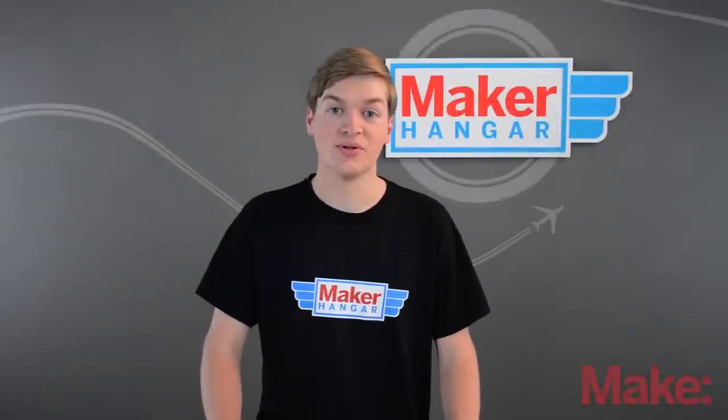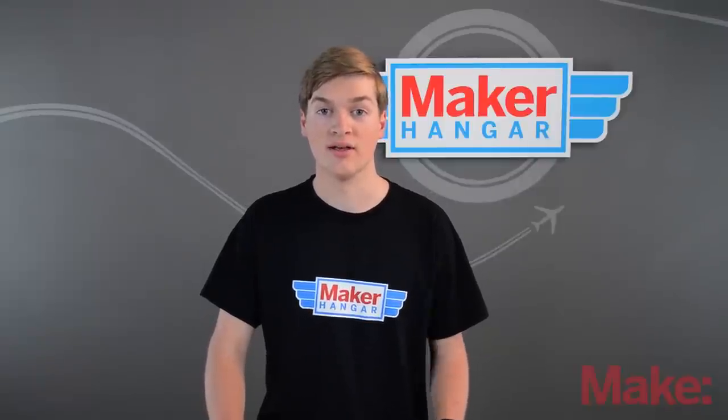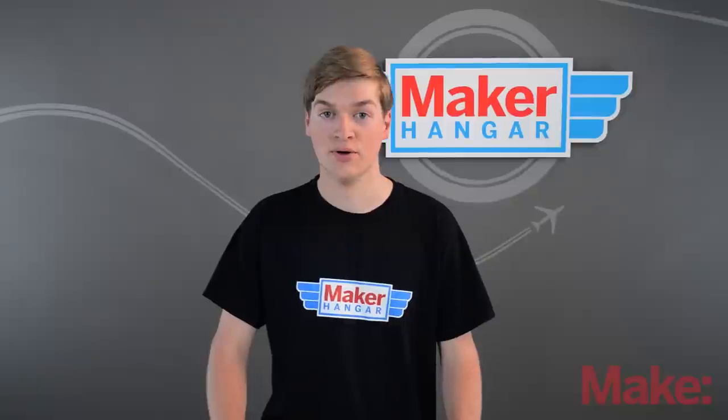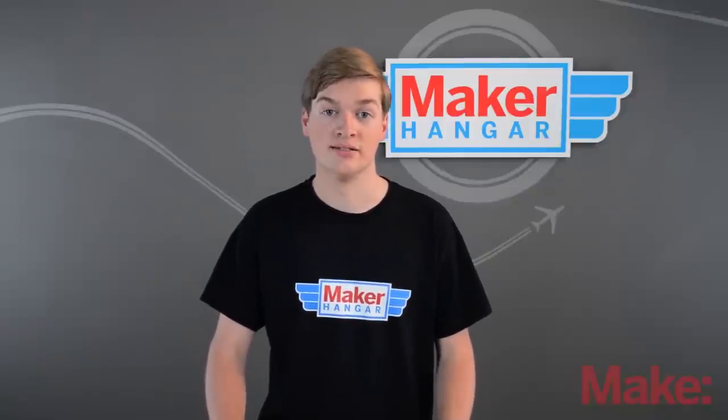Welcome to Maker Hanger! My name is Lucas Weekly and today we're going to be talking about the motors that we use in the RC hobby, which is usually the brushless motor. We're also going to be talking about the props that go with these motors and why their sizes matter. But first, let's learn about motors.